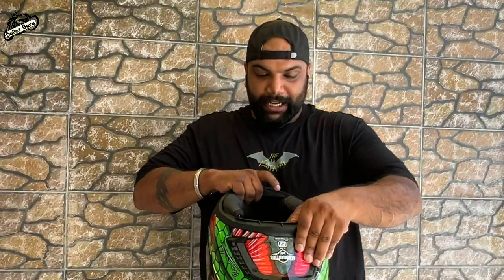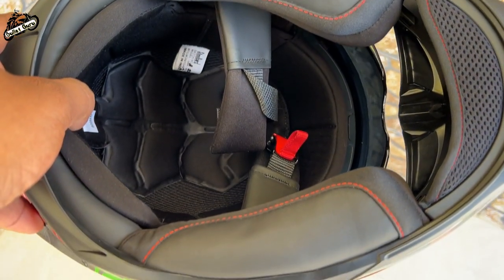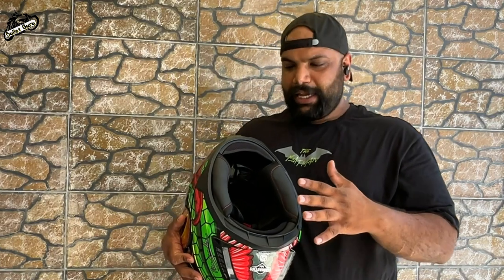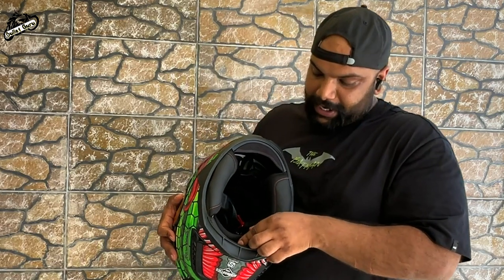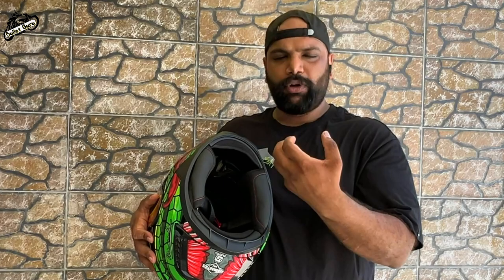If you talk about the padding inside, the quality of the padding has been given a premium look and feel. You will see the size of the padding — it looks premium. The interior is washable; you can easily wash it, which is very good for hygiene.